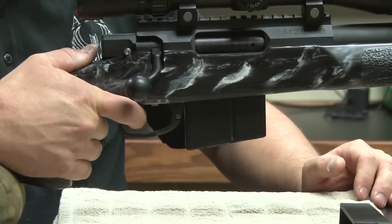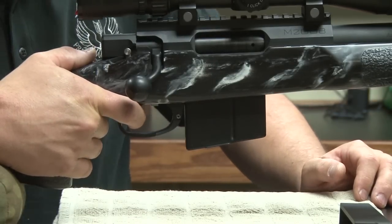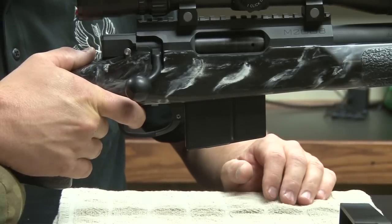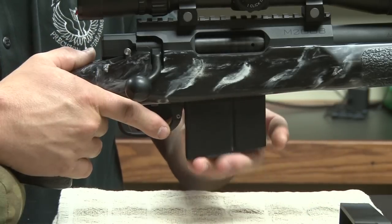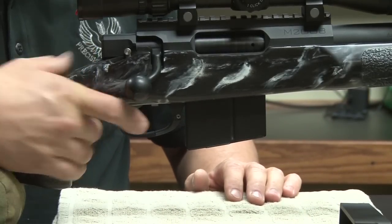If you want to do a mag change but you don't want to release your grip — say you've got a round in there and you want a fresh magazine with more rounds — you simply come off the trigger, come into the corner, release the magazine, put the new magazine in, and you're right back to shooting without ever letting go of your grip.